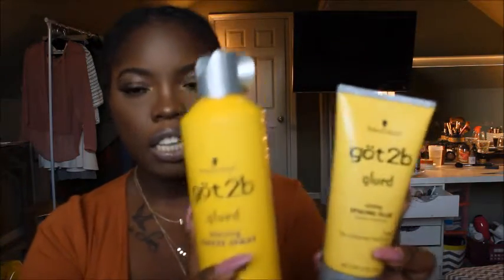The spray and the actual glue — this is what those two products look like. You can pick these up from anywhere; don't let them psych you out thinking you have to buy them from Amazon. I was going to purchase from Amazon but didn't have free shipping so it was gonna be like $40. I found them at Walgreens — the spray was $5.99 and the glue was $6.99.